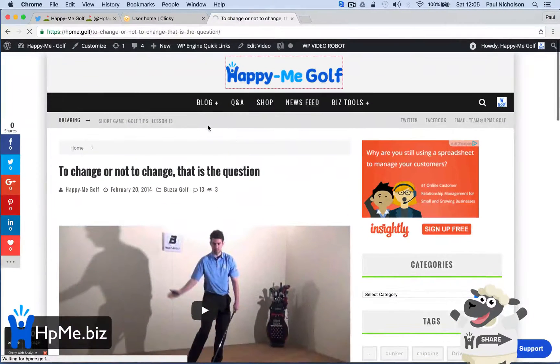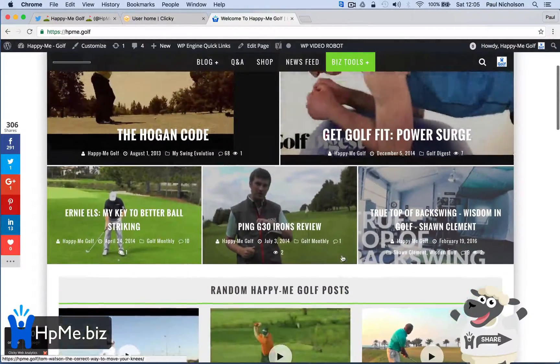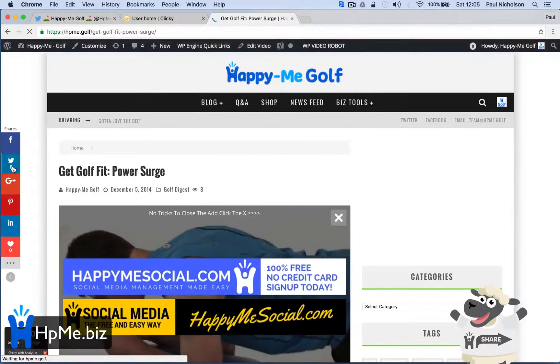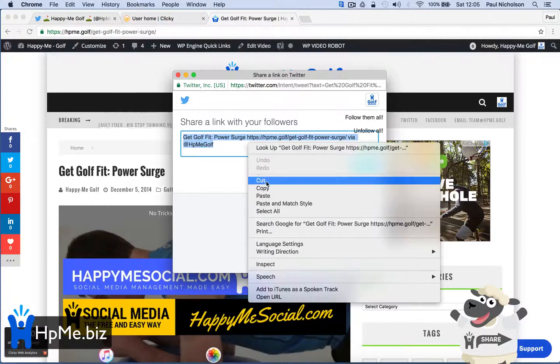So I'm going to go to Happy Me Golf and I'm going to pick a — get Golf Fit Power Surge, whatever this one is. I'm going to take the Twitter button and grab the URL, and copy it all.